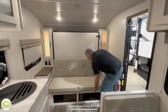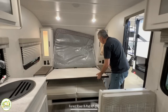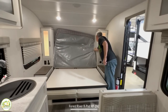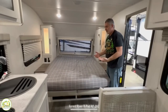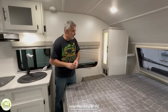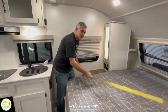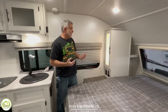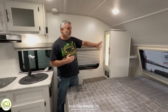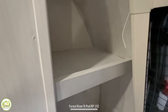The murphy bed is super easy to deploy — you just jackknife your sofa, pull the little clip, and it pops right down. Then you grab your mattress and pull it forward, and there's your bed. The bed measures 80 inches long and 60 inches wide — a residential queen size. It's got a nice big window up front that opens for a breeze, and there's a cubby on each side at the head of the bed for extra storage.